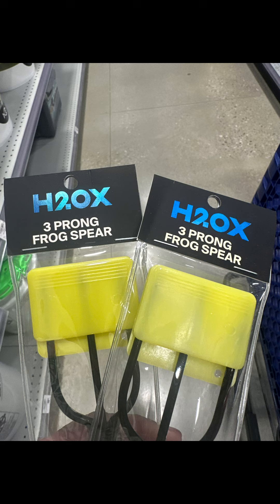I went on over to Academy and found these three prong frog spear for only $2.99 each — what a deal. But they don't come with sticks.